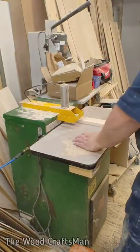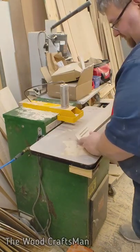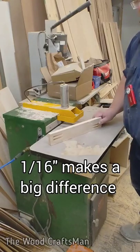Let's see what we've got here. That is a lot better — increments of 16th of an inch. So we're good to go.